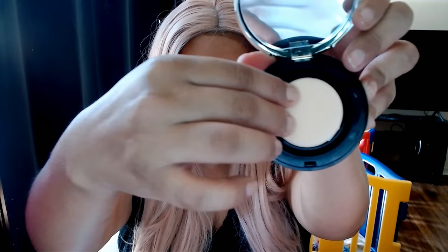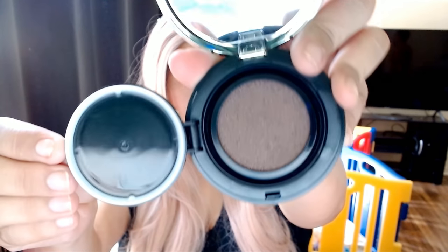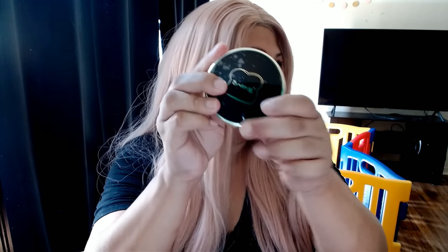Today we got a bronzer — I'm opening it for you guys to see it. Okay, there you go. It already has a little sponge, like a little dish sponge in there. How much was the bronzer? The bronzer was twenty dollars — only twenty dollars for this little thing.